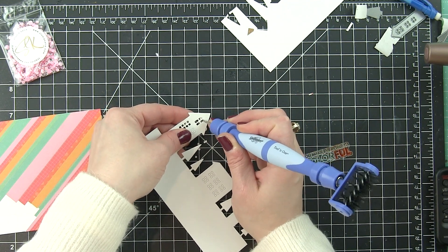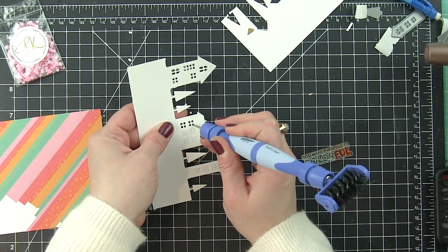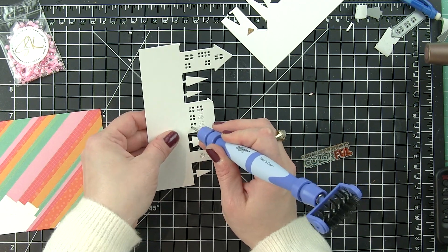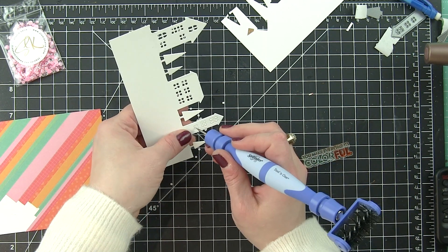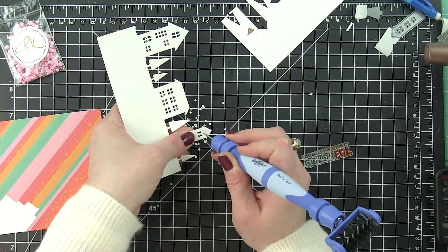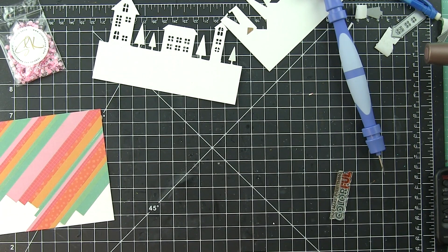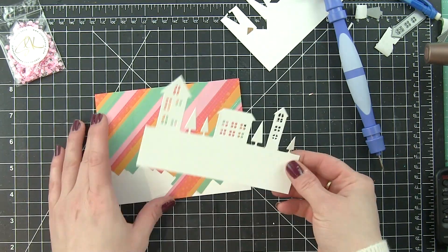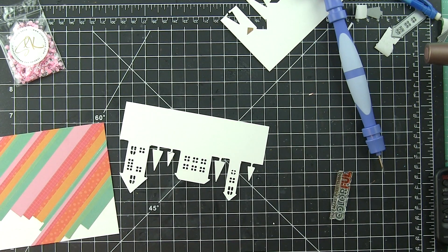I'm going to use the Spellbinders Tool in One to pop out all the little window pieces. They die cut but they're just so teeny tiny that they like to kind of stick in there. I'm simply popping those all out very quickly. You could also roll it over using the foam pad underneath and they would pop out as well. I just like that little pointy end — it works great.